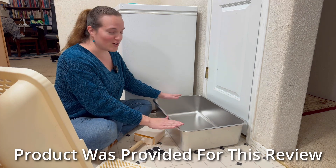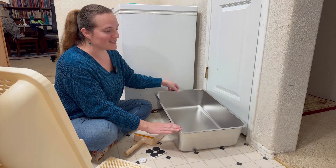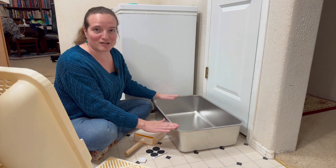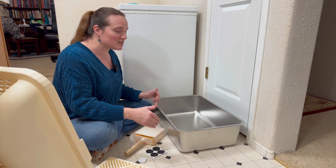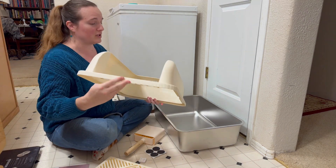No, this is not the world's largest lasagna pan. This is actually a stainless steel cat litter box by Chinov. This was sent to me so that I could do a review on it, and I am thoroughly impressed.